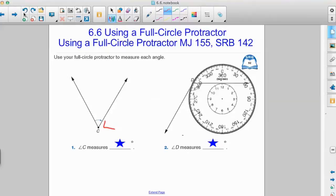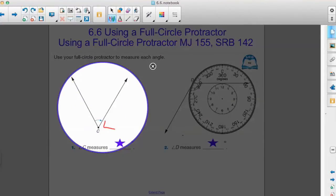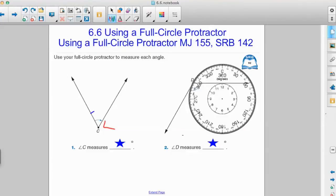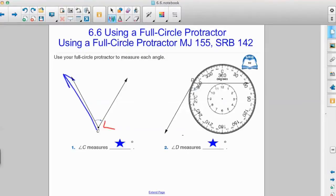It's helpful when we measure angles to know which side is the starting side. Taking a close look at our angle, we can see a blue arrow. The blue arrow starts from the left side of our angle and falls to the right side, so we know that the left side is what we call the starting side.